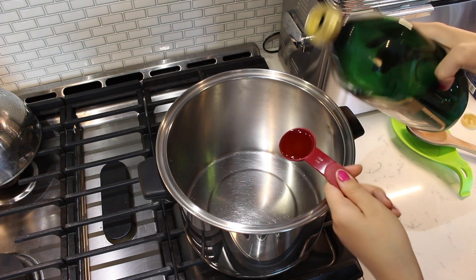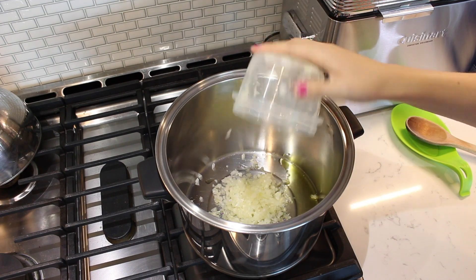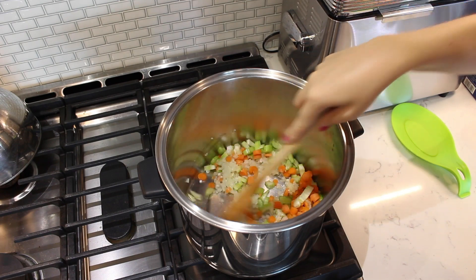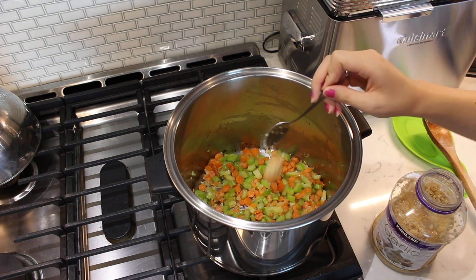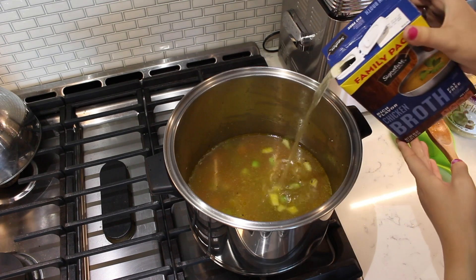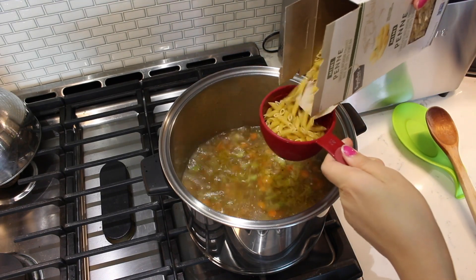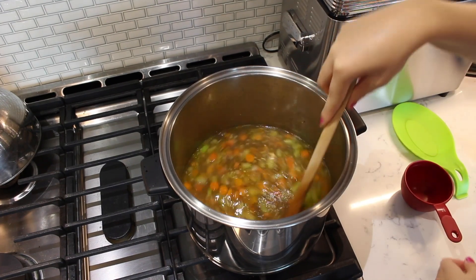Add two tablespoons of olive oil to a large soup pot. Add one cup of minced onion, one heaping cup of diced carrot, and one cup of cut up celery. Stir and sauté the vegetables over medium heat for 10 minutes or until softened. Add one teaspoon of minced garlic and one cup of chicken broth. Allow the broth to come to a rapid boil and then add one cup of uncooked pasta to the soup. Allow the pasta to cook until al dente according to the packaging directions.